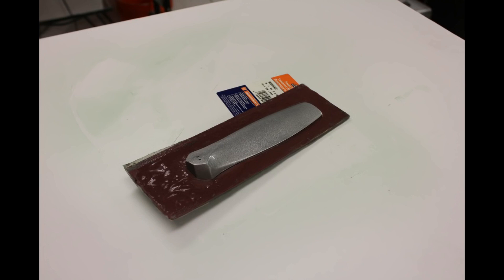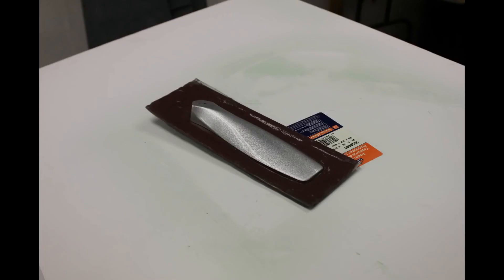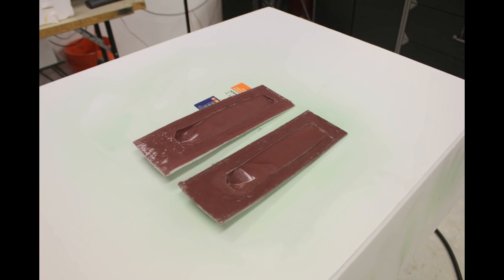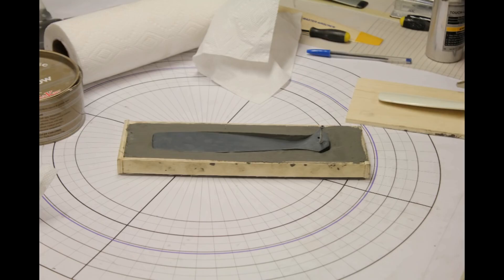Once it's all cured I flip it over, pull all the clay off, and end up with one half of my mold. I can wax this again, put on my PVA — a mist coat, then four or five thicker coats — then build up the resin and glass. Let it sit all night; you want it to absolutely cure because the more cured it is, the easier it pops apart since it's not sticky. I popped them apart — not perfect by any means, but good enough to pull one good test propeller.